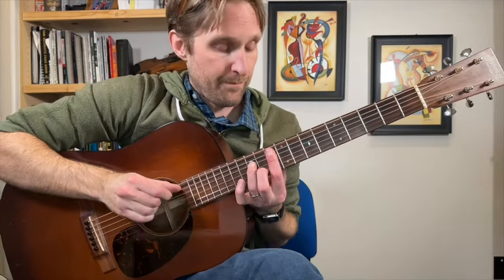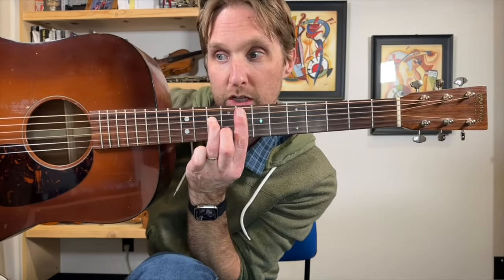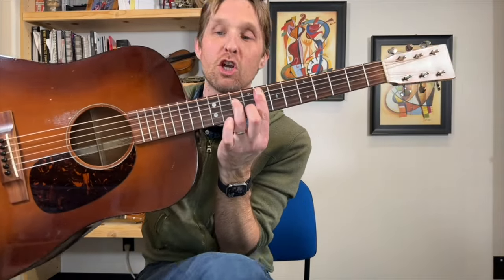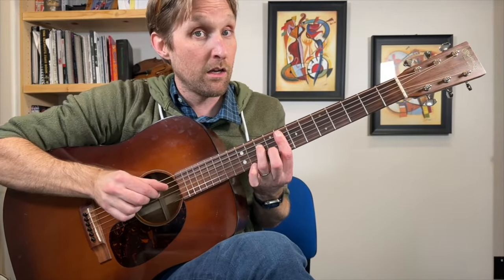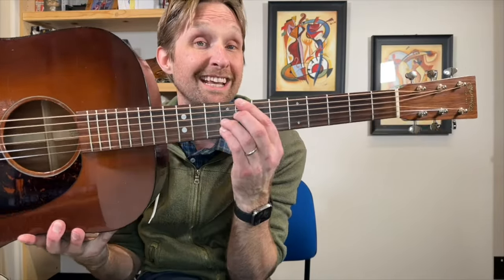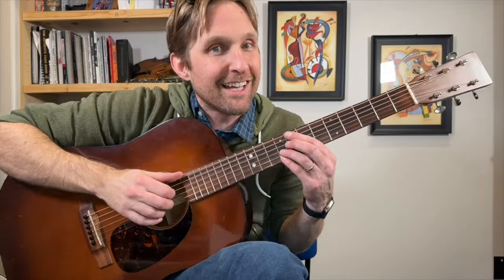Then we go to an F minor 7 — remember that one? Pointer finger on the 8th fret, you know the shape. Regular picking pattern. Then we go back to the C7b13 — the one we just did a moment ago, I'm on the 8th fret. Give that one a try and see if you can do it without me telling you all the notes.